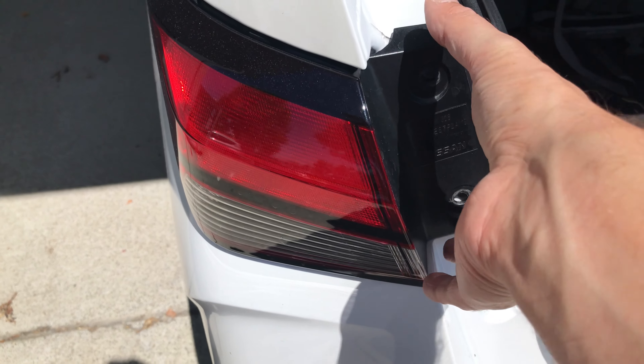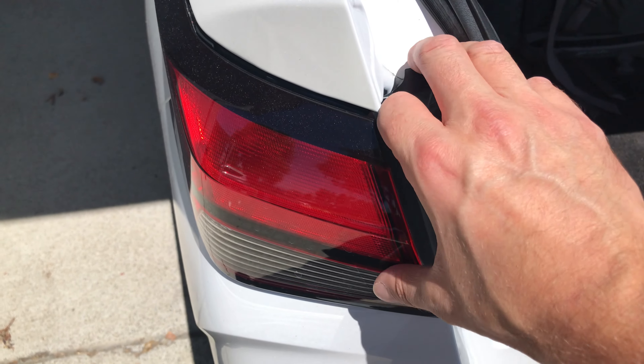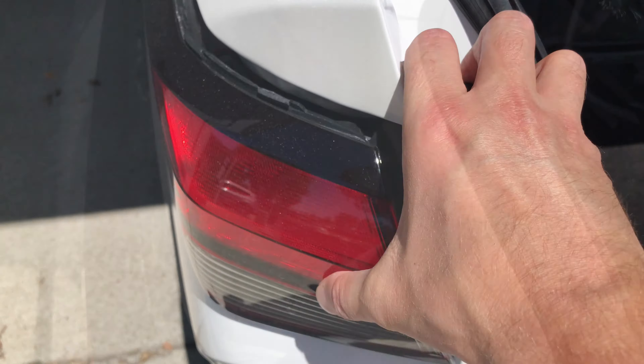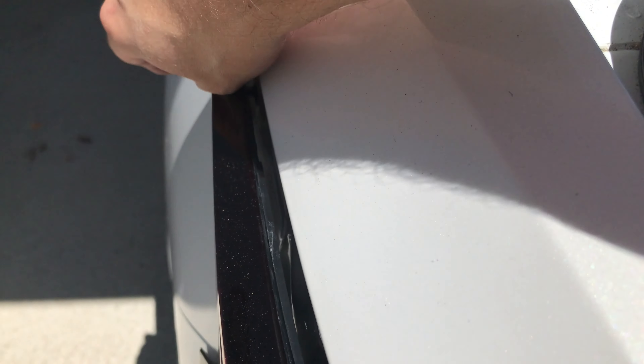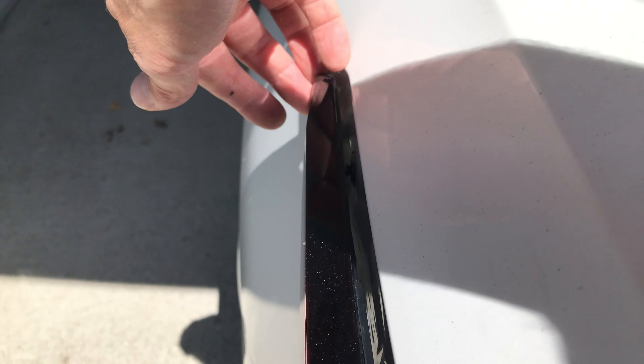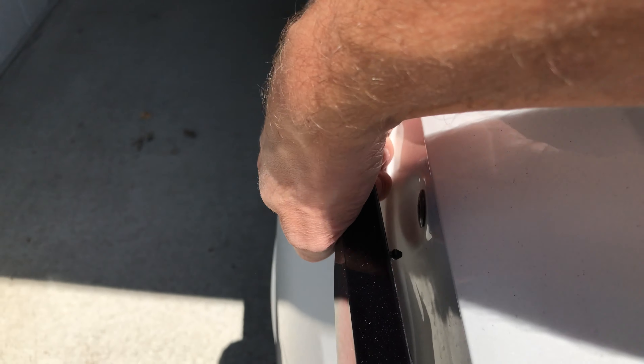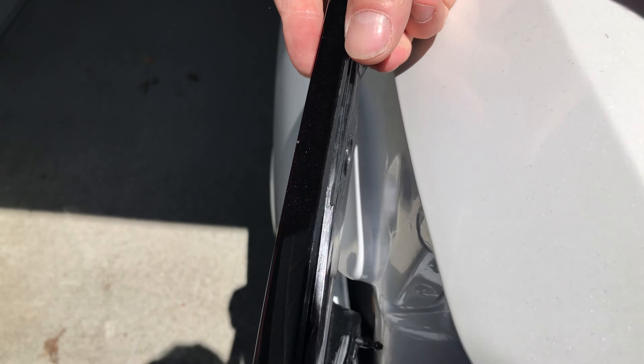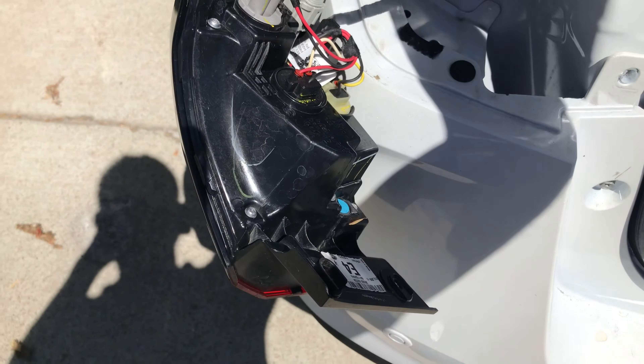Once we have removed both screws we can detach the plastic housing that holds all of the bulbs. You do this by wiggling it a little bit on the back end, and then towards the front of the vehicle there are two plastic pins holding the housing in position — make sure you don't accidentally break off those two plastic pins.